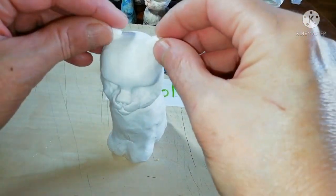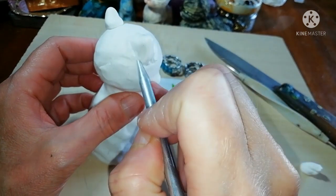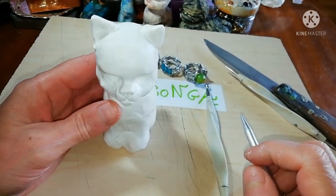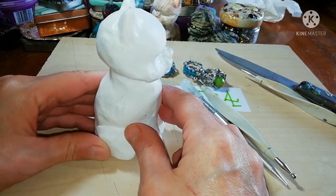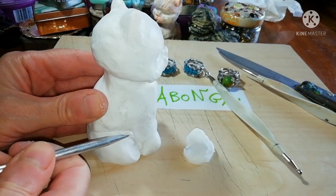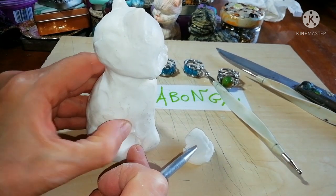Position the ears correctly at the middle of the head and connect them. Now let's move on to the body and add some volume to create the back legs.